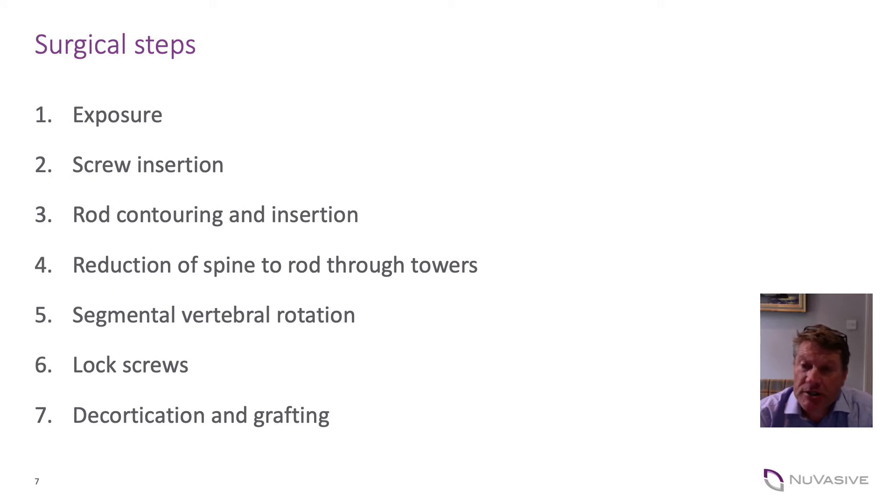The technique uses a tower attached to the screw, which is performed by the scrub nurse. So when you insert a pedicle screw, the screw is passed to you with a tower pre-attached and you use the towers throughout the construct.